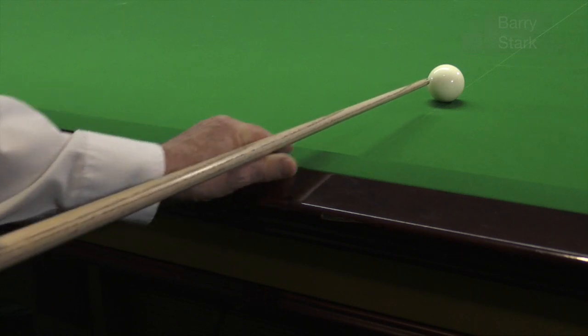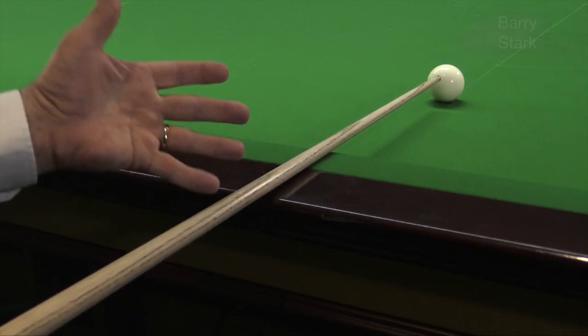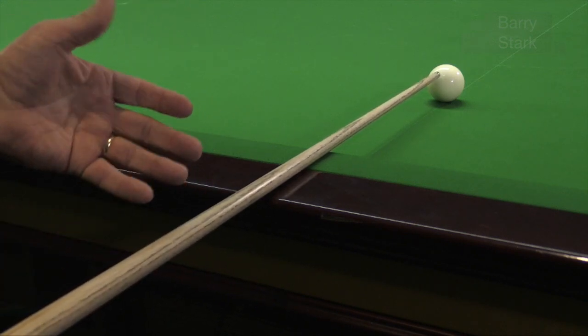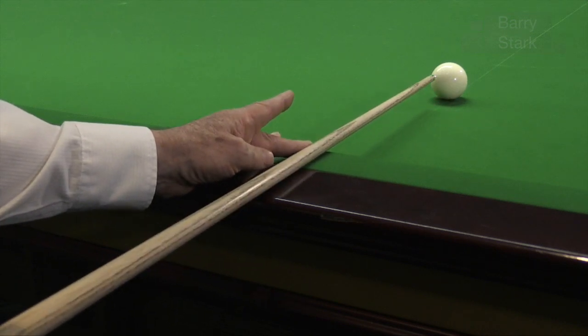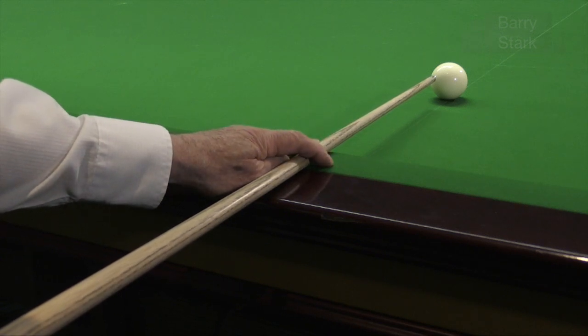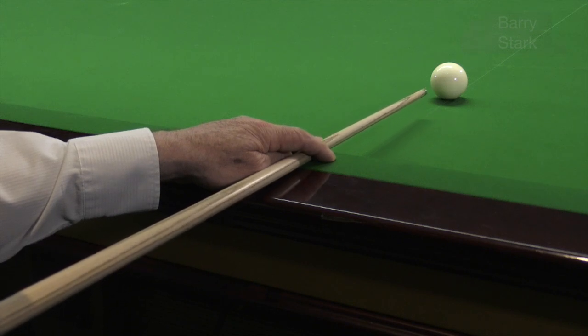It's much better to put the cue on the cushion rail and form your bridge that way. Here you'll notice that the cue is quite parallel to the cushion. Place your cue on the rail, middle finger and thumb against the cue, wrap your forefinger around it, and we've got the cue quite parallel with the table and a good solid bridge.